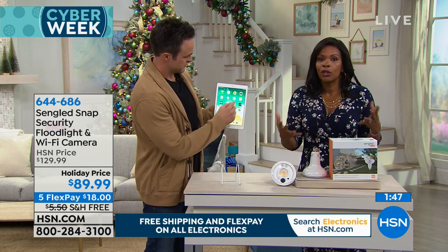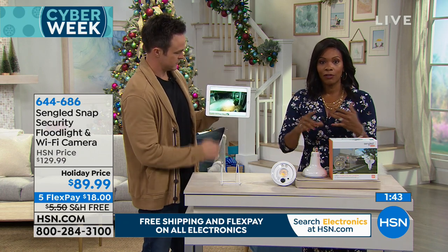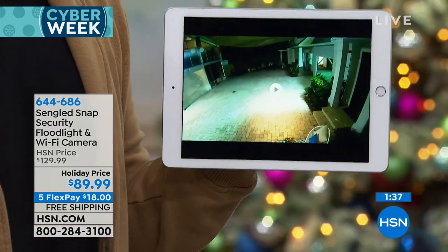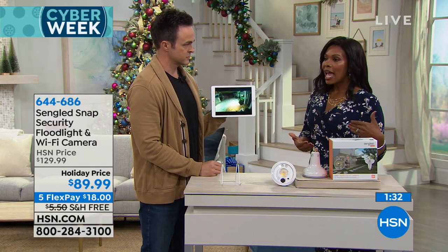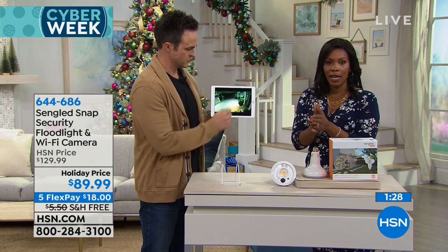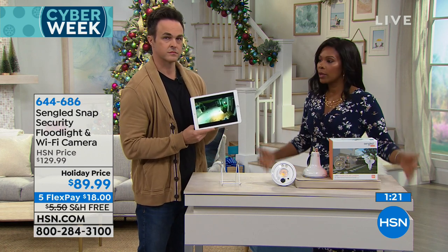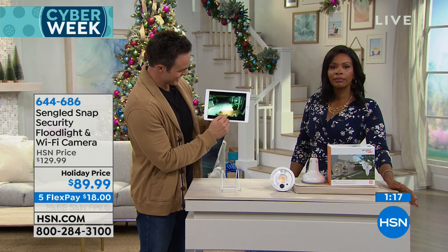If you're watching HSN and this is going to be your first purchase, it's a great one. You can order by phone using the toll-free number on screen or at HSN.com. Pick up one or a few for indoor and outdoor use. Use any major credit card and spread the $89.99 price over five payments of $18. Order today and you'll have it in about a week.